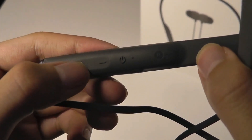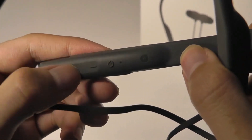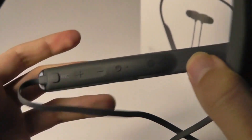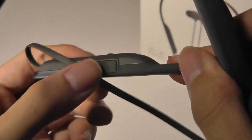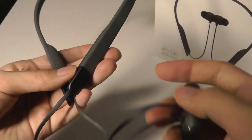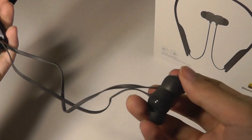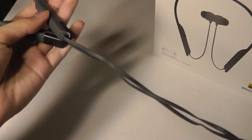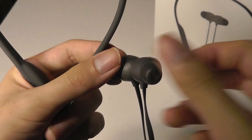The volume rocker is a little bit recessed and requires a bit more pressure to press down — a little on the stiff side, but overall functional. There's also a power key. Down below is a flap that covers the Type-C charging port. The buds themselves don't retract into the band, but it does have a magnetic feature that prevents them from getting tangled as easily and secures them into place.